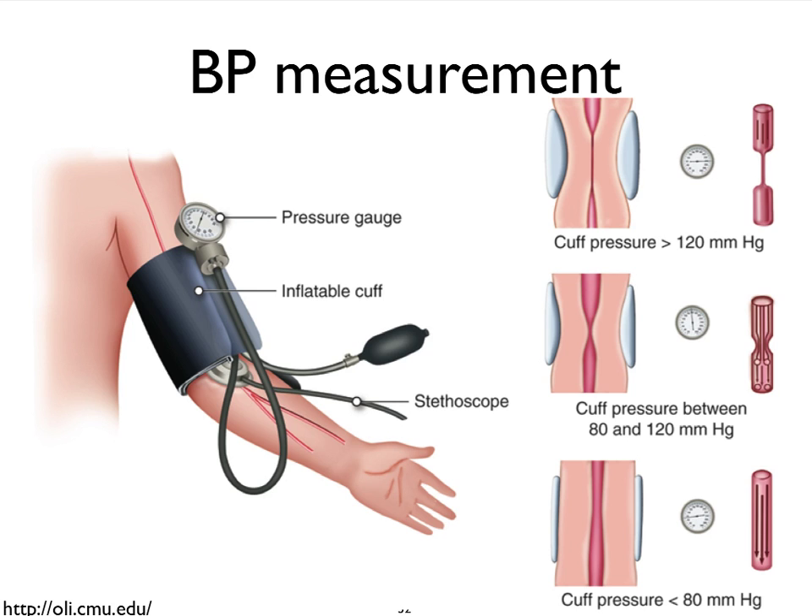We will continue hearing the blood flow with those sounds in the stethoscope, and then there's going to come a point in time where we do not hear any more sounds, because at this point the vessel is completely wide open — we have released enough pressure in the cuff for the blood to flow freely. The moment we don't hear any sounds anymore, we make a second recording, and that represents our diastolic pressure.